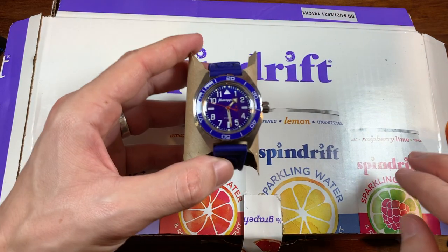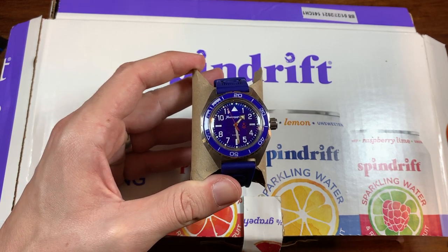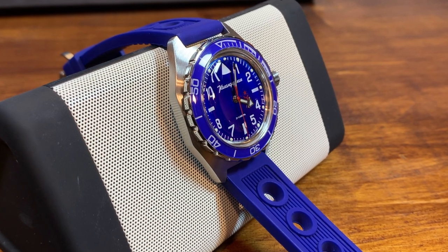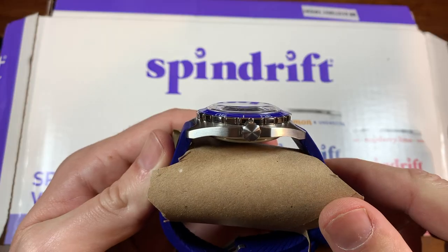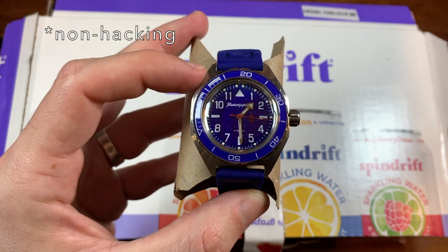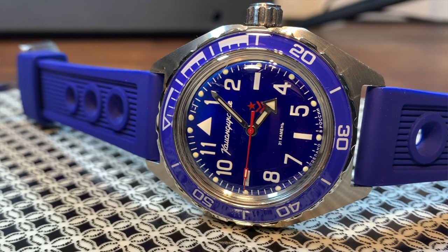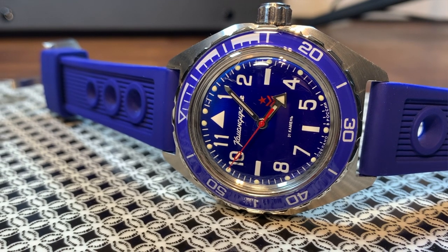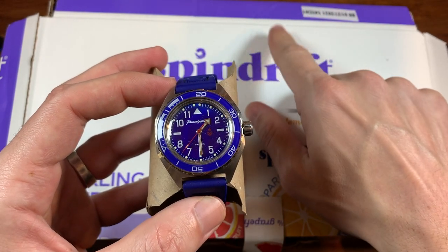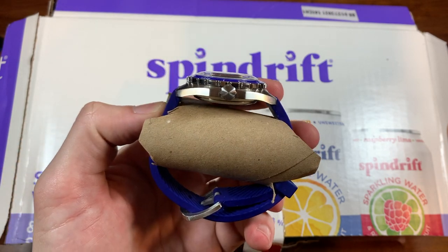Here's the next watch — not a Seiko, not a Casio, but a Vostok Komandirskie. It's supposed to be a field watch, but this is more of a diver with the specs: 200 meters of water resistance, a screw-down crown, and a beautiful domed acrylic crystal. I got this direct from Meranom, the official Vostok dealer, from Russia, for $58. That's $58 for a hacking, hand-winding, 200-meter water-resistant, all-stainless steel watch. I've made two videos about the Komandirskie — what to expect when ordering from Meranom, and the Vostok versus the Casio Duro — both linked in the description.